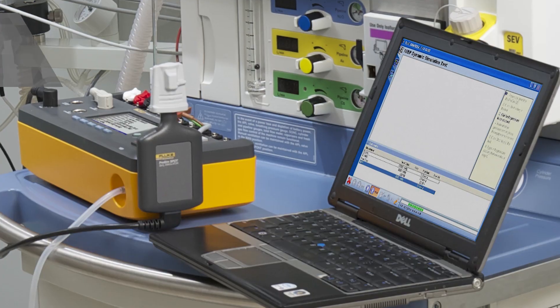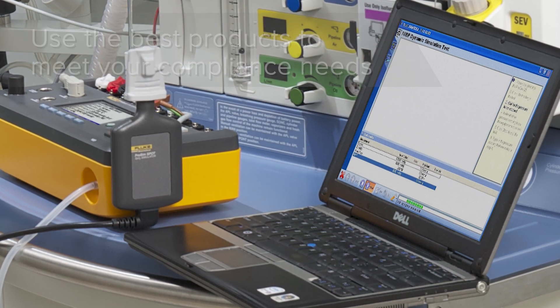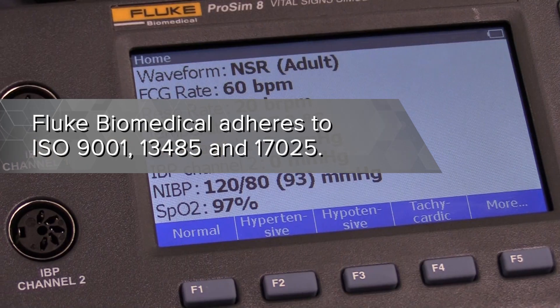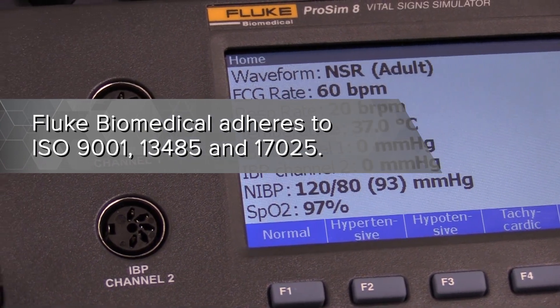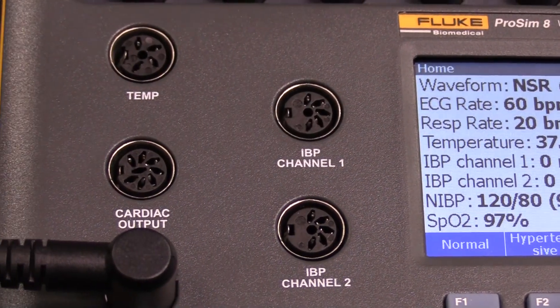Purchase Fluke software solution for regulatory reporting and procedure standardization. This also allows for the automation of your test procedure. Fluke Biomedical adheres to ISO 9001, 13485, and 17025 so you can rest assured knowing that you will consistently receive a quality product that will meet your expectations and regulatory requirements.